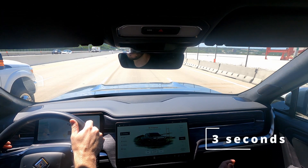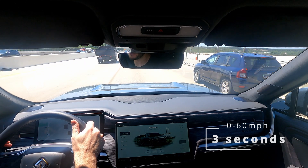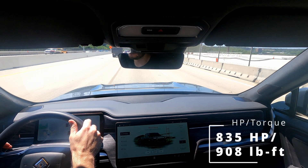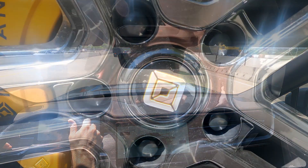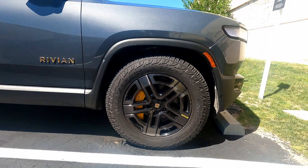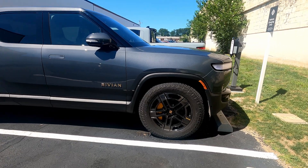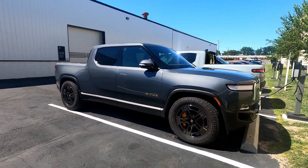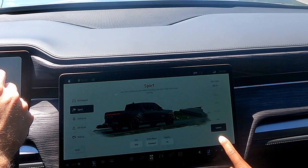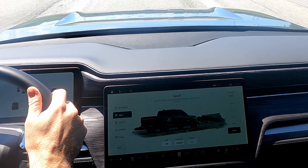Zero to 60 in about three seconds — pretty cool for a truck. We've had truck drivers come and take a look and just blow their minds. One guy had a super duty F-250 with 740-something horsepower, and the Rivian is 800-plus horsepower — a super quick vehicle. In sport mode it drops to the lowest ride height at 9.5 inches.